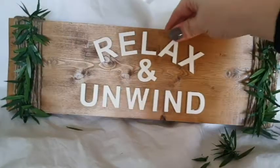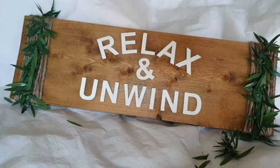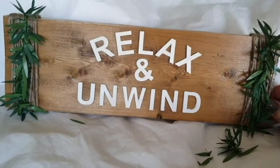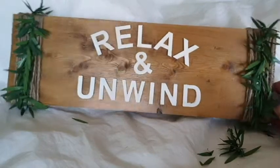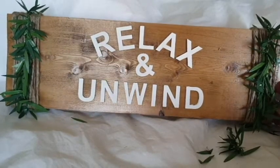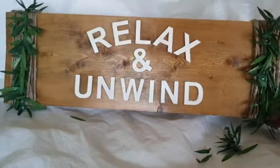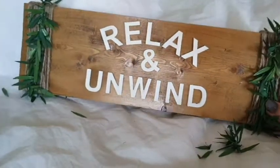And that is it done guys — my bathroom farmhouse sign. I am absolutely in love with it! What do you guys think? Let me know, leave a comment down below — even just to say hello, because I love to hear from you all. Thanks for watching and I'm really looking forward to the next few DIYs. It's all going to be farmhouse related, some for the bathroom, some for the living room. See you in the next one, bye!